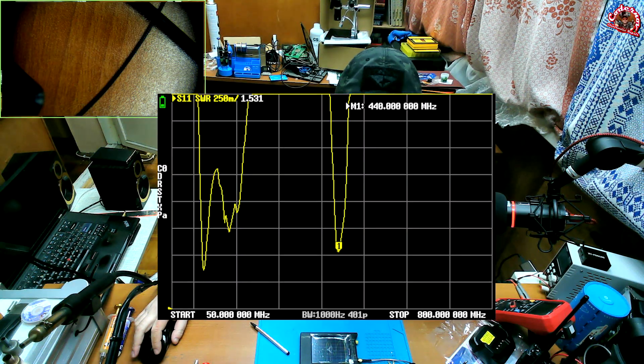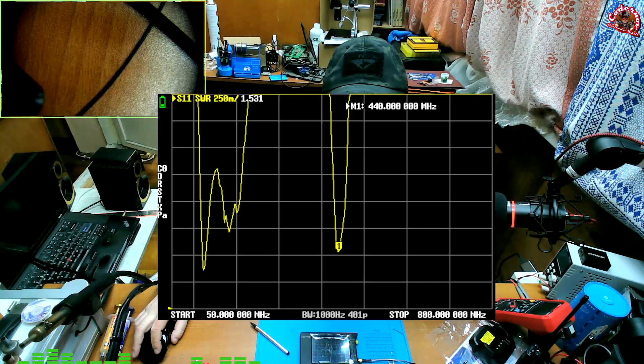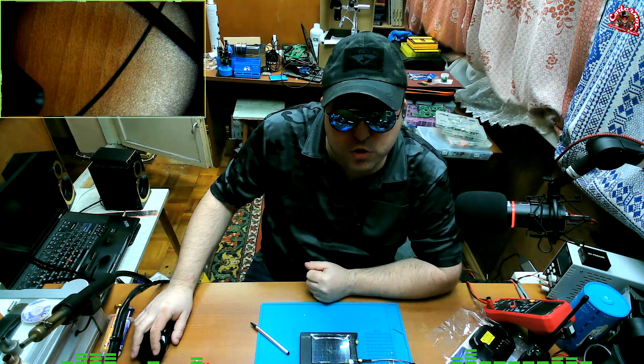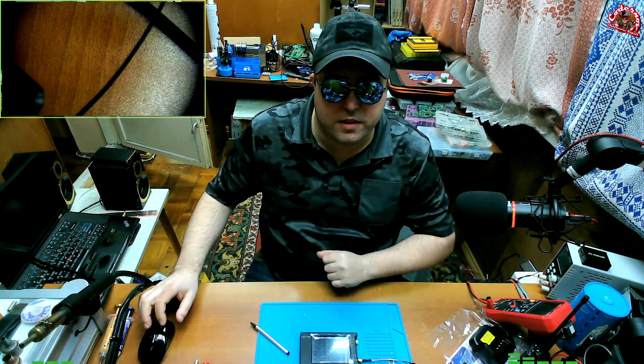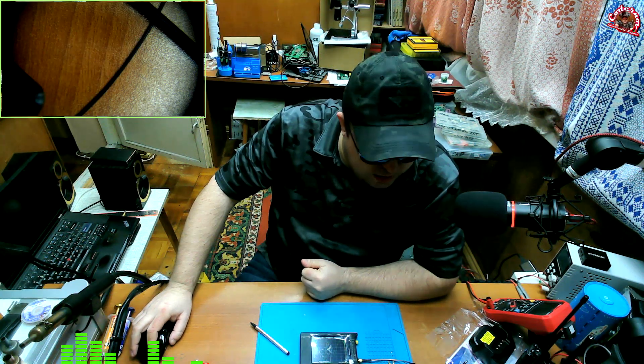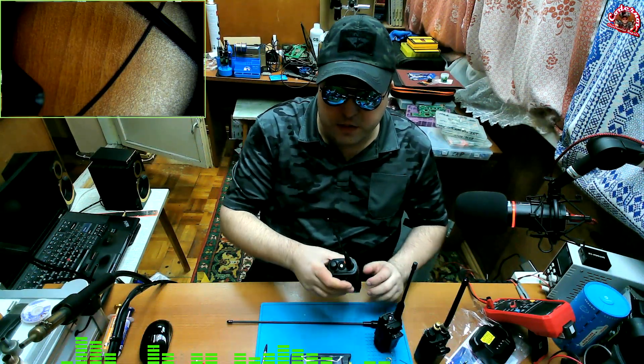The next screenshot shows the third resonance at 440 MHz, while the previous one showed 453 MHz — it jumps. The first resonance is around 113–124 MHz. This is an airband antenna. That's about it for measurements. At this point, let's install the antenna and see how the radios look with it.